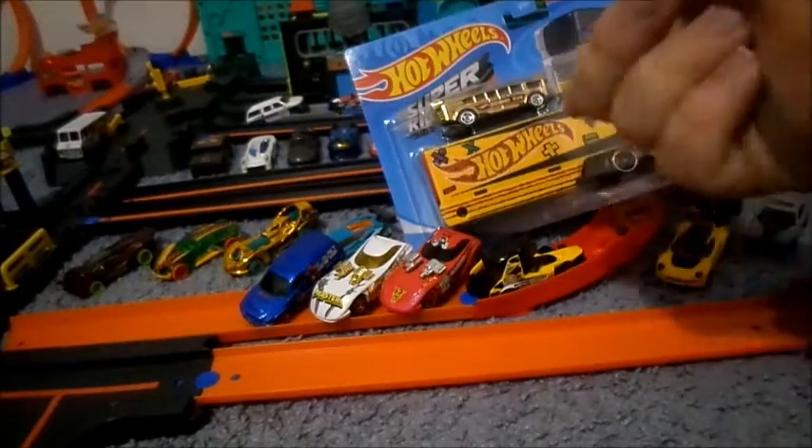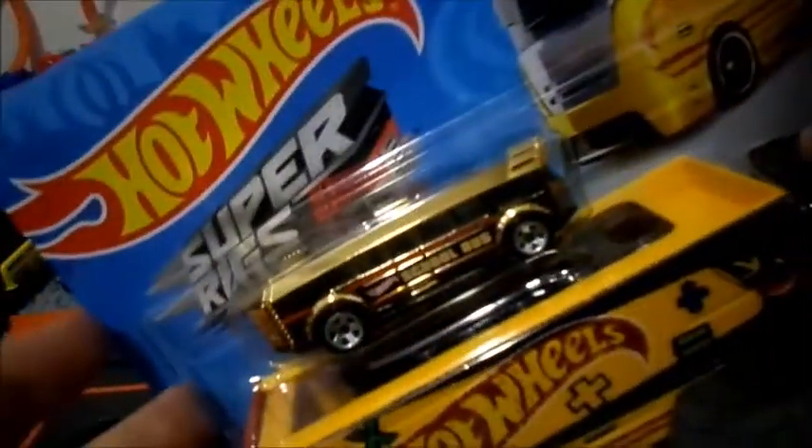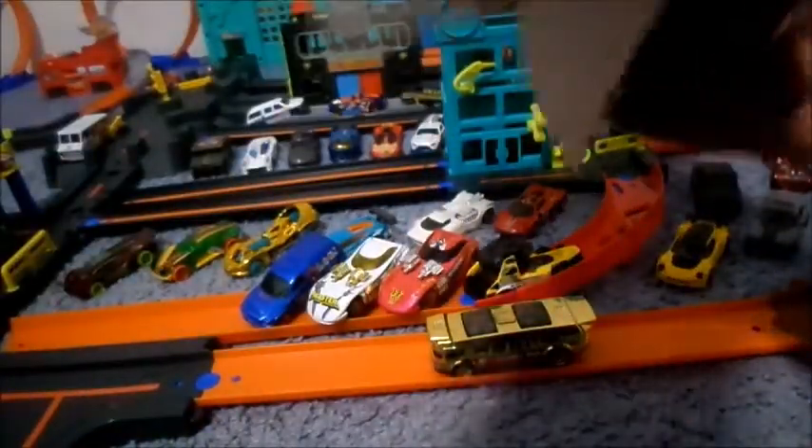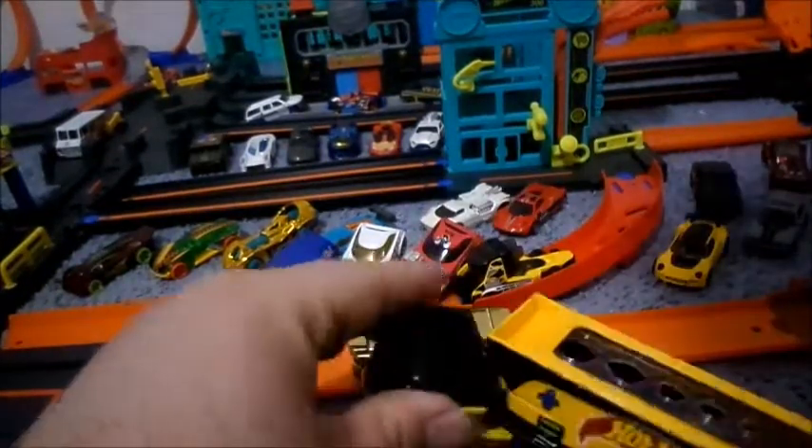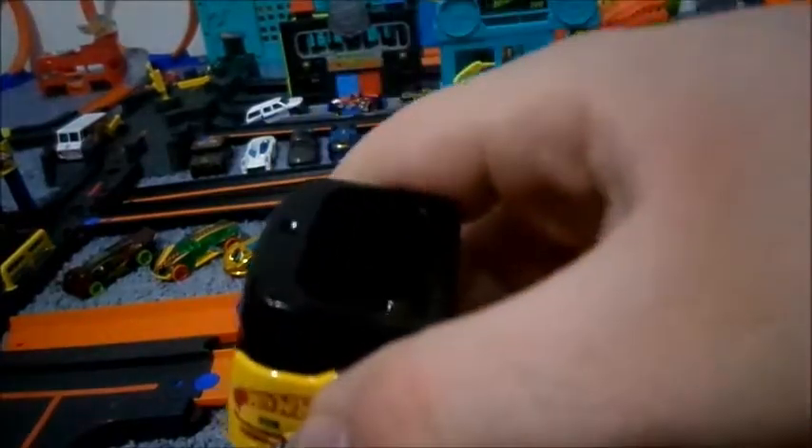Now we're going to open up the Pencil Pusher and the Hot Wheels High School Bus — the last one for this video, and this is going to be cool. So we've got to get this truck open, and the bus. There's the high school bus. Let's get this out — oops, I dropped it. That's okay, these vehicles are pretty durable. You know what they say: guaranteed for life. There's where you can put your crayons or little pencils — maybe you could probably fit an eraser in there.